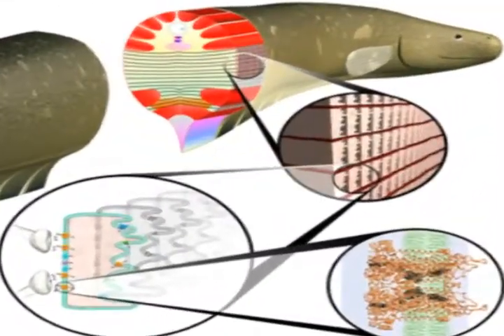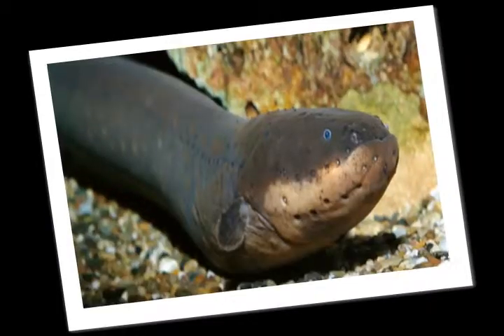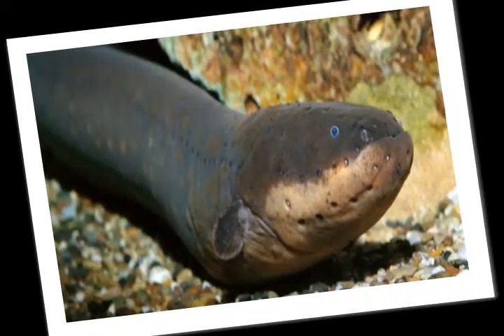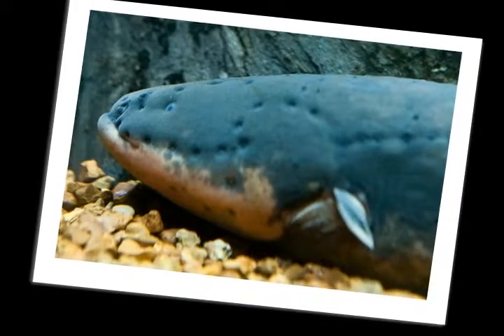The tail contains the electric organs, the sac's organ, and the main organ. Extending down the entire tail region is an elongated anal fin. There are no dorsal or pelvic fins. An adult eel can reach any size from six to nine feet in length and weigh up to 60 pounds. It is cylindrical in shape with a slightly flattened head and large mouth.